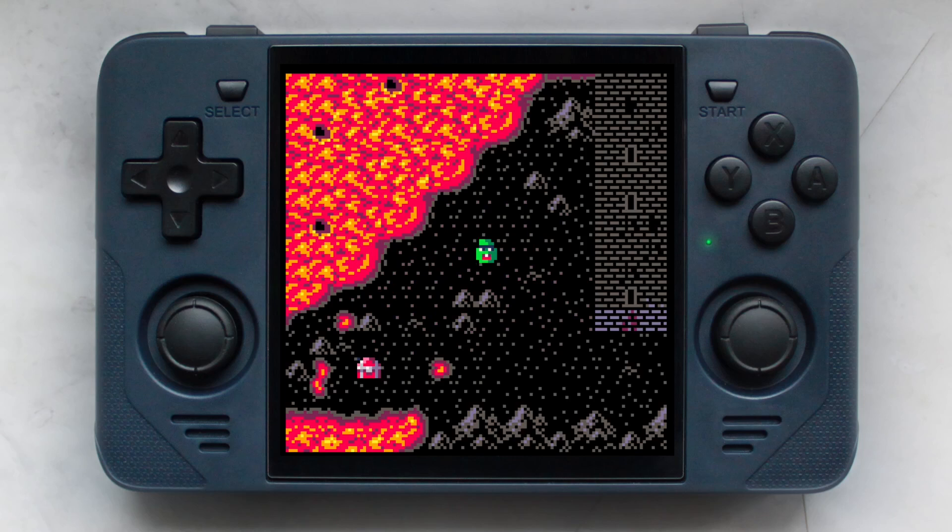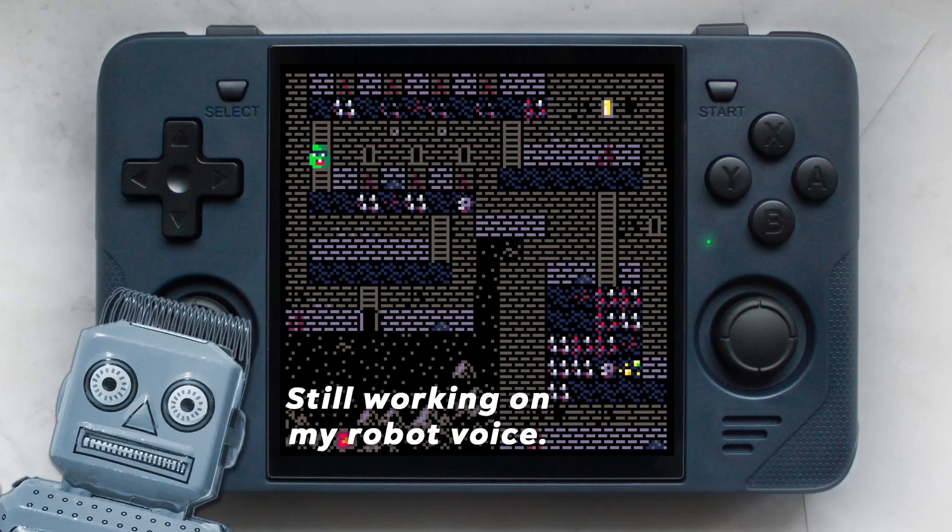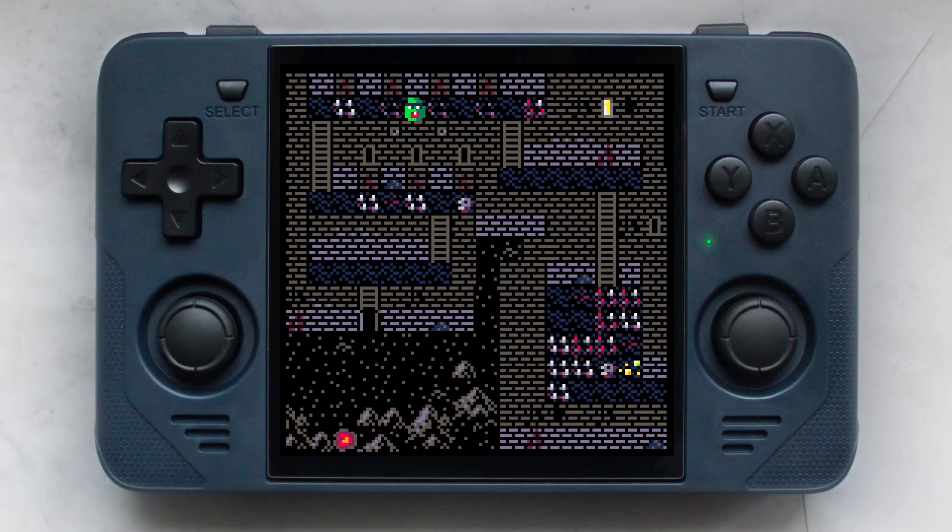If you are curious about creating your own games, you should definitely give it a try. Thanks for watching, and feel free to hit me up in the comments below if you have any questions about my RGB30 or Pico 8.